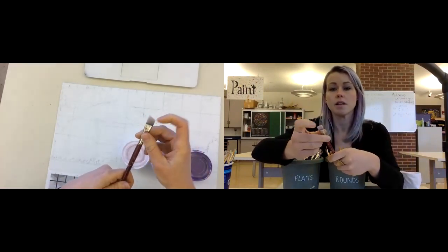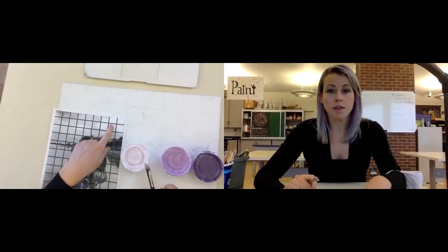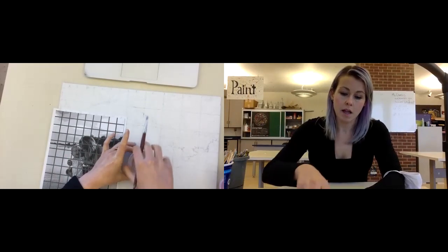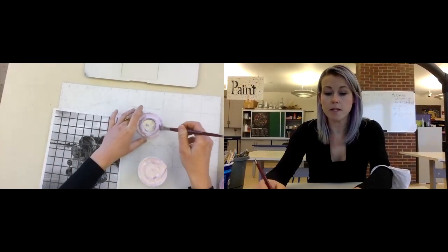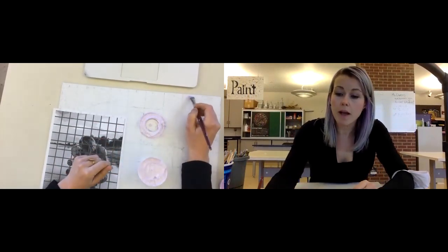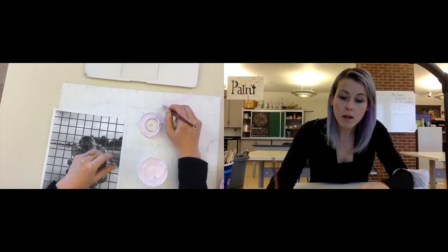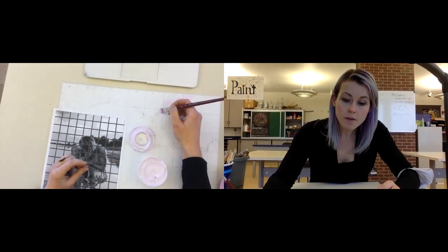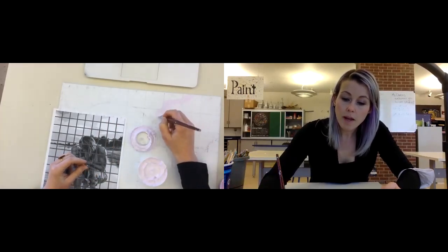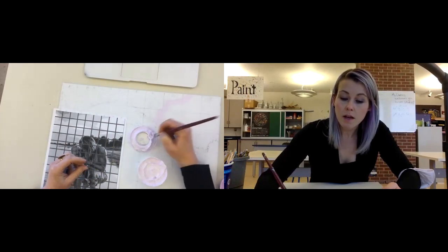I'm going to go with this one — this feels right to me, I like the angle of it. I'm going to start with my lightest tint up here at the top. I don't need paint all over my brush, all over the bristles — I just need it at the tip. I'm going to come and begin drawing a line of paint within this section here, using the edge of my brush to come right along that edge. Once I've made a wall of paint around the area that I want it to go in, I'm going to begin filling in those gaps.